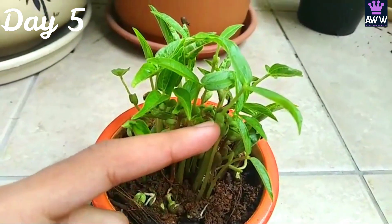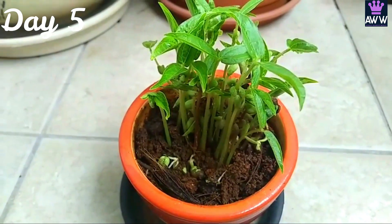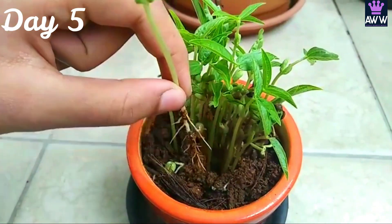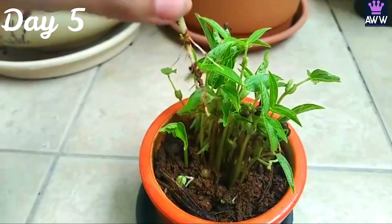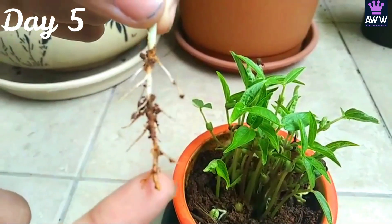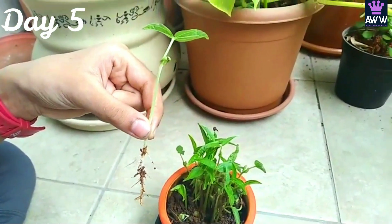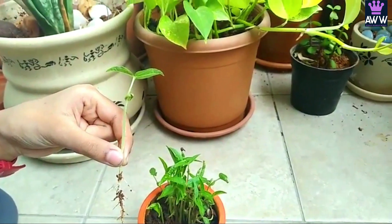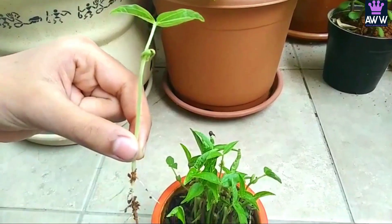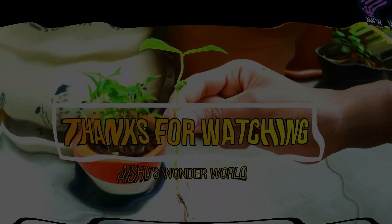This is the baby leaf, also known as the seed leaf. This is the cotyledon which will soon fall down. Now just pluck one and I will show you the roots. So these are the roots. Hope you all understood the development of a plant from a seed — that is germination. Try it at home by yourself and enjoy. Please subscribe, like and share. Thank you, see you next time. Bye!